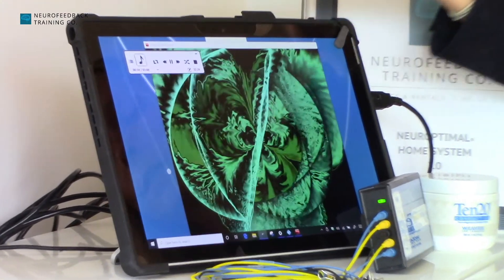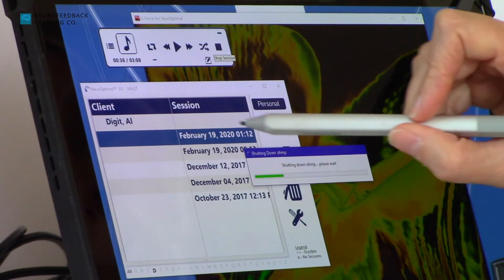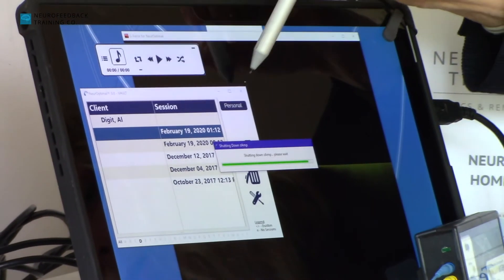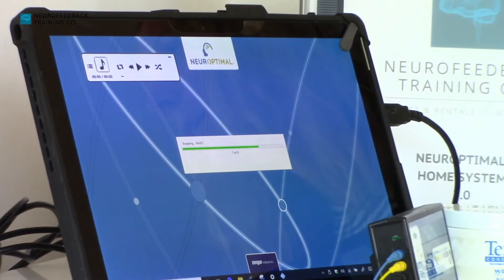Once the session is over, it automatically records it and shows up with the date. To stop the program, all you have to do is click the X in the upper right corner and that closes the program. And that's it — you've done your session.